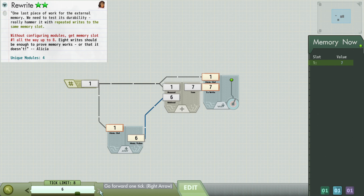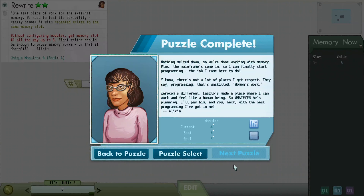The game does provide an autoplay function as we move along. We're now introduced to another engineer, Alicia. There's not a lot of places I get respect — they say programming is unskilled women's work. I need to do a history video about the history of programming, because the very term 'computer' used to refer to a person doing computations, and very often they were women. As soon as it became a man's job in the late 1960s, suddenly the amount of respect programmers got rose — which is kind of shameful if you think about it.